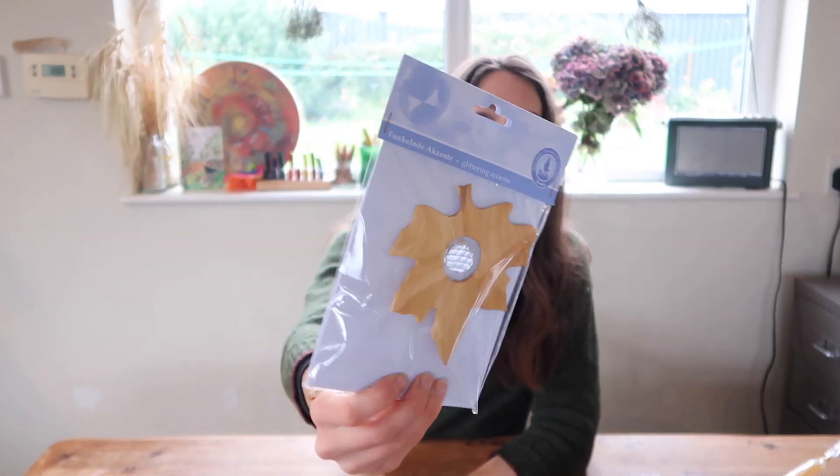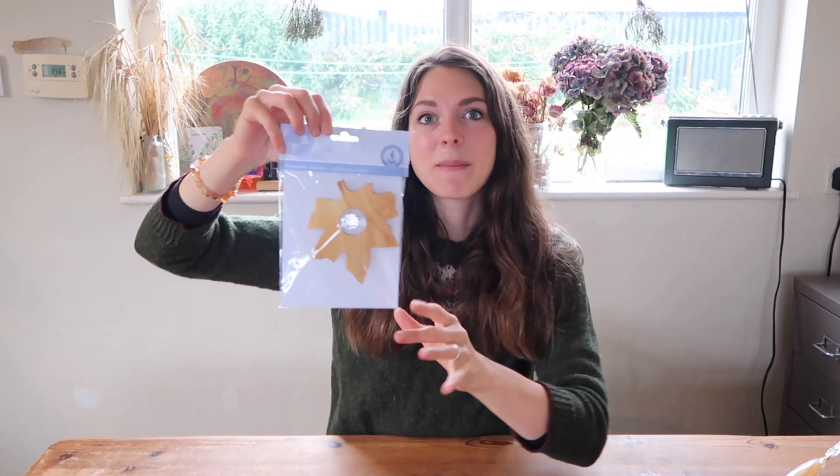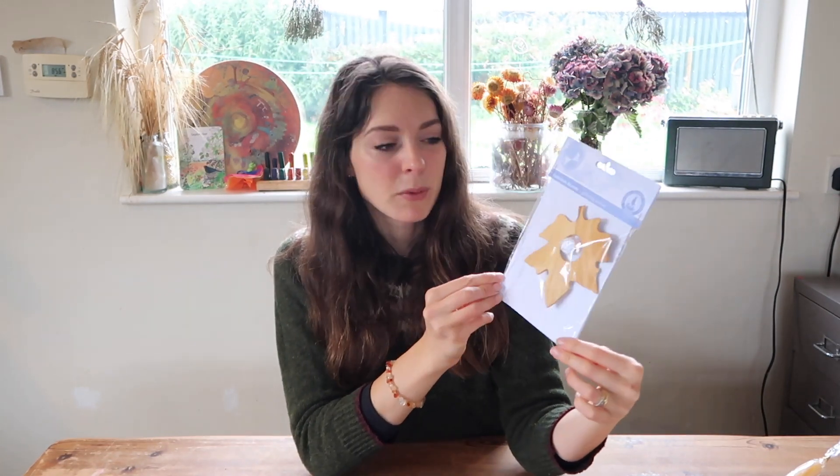To go along with the garland I'm planning for our sitting room, I also picked up a treat item — this beautiful wooden maple leaf with a crystal in the centre. It's really beautiful and shiny, and the idea is to hang it in the centre of our garland. Because it's by the window it's going to catch the light and spread rainbows all over the room. I picked this up from Myriad Toys — it was a little bit of an investment but not too much, and we'll definitely be using it every year.